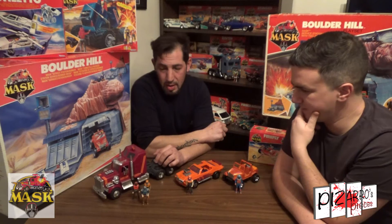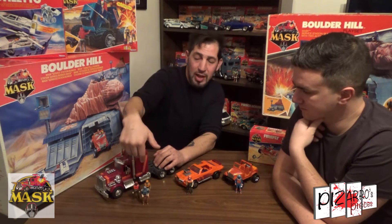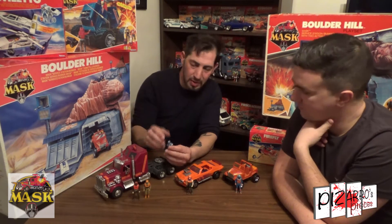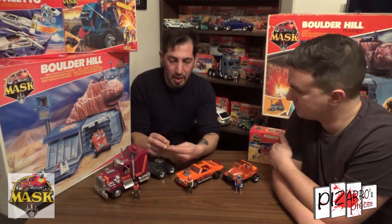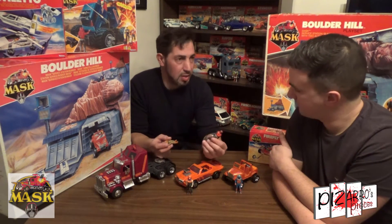Who are the three guys that come with it? You only get two when you buy it. The control man is an acceptable — he does all the computer controlling and stuff like that. Bruce Sato is pretty much like the navigator stroke co-pilot. And Matt Tracker is obviously, with his Ultra Flash mask, the main driver.